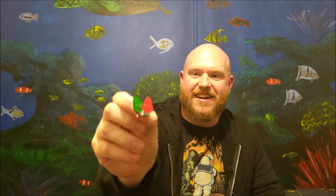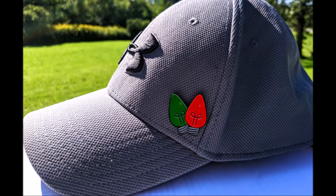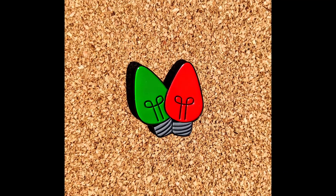I figured if I could want a tattoo of it, maybe somebody will want it as a pin. So I drew that up, and I was like, well what color do I go with? Maybe I could try two bulbs — green and red. And that was it, that was my design. I'm super excited about it — there it is!